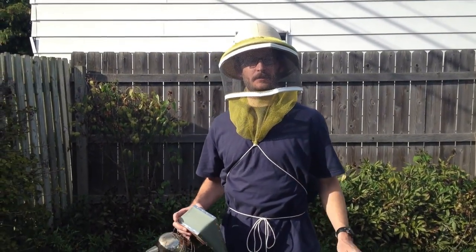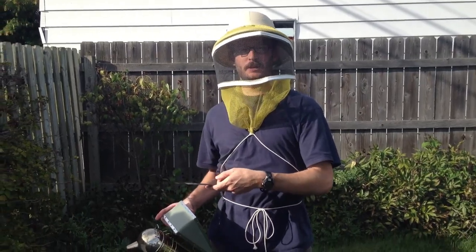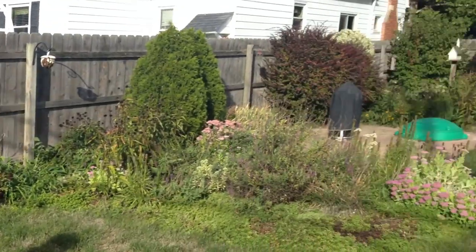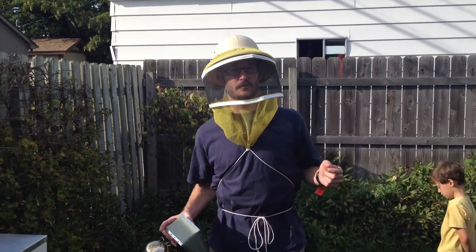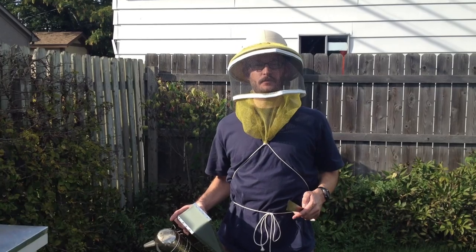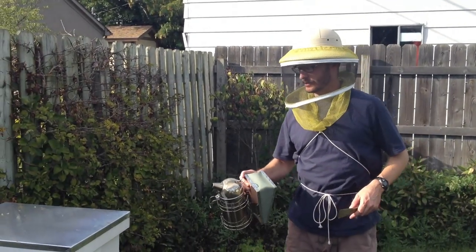It's September 15th, we've got some stuff to do. I want to take what honey we have off the hive, put the feeder on, and I'm going to put some medicine in that's going to hopefully get rid of the mites that we got. Brad Niklinski, the Franklin County Bee Inspector, came out a few days ago and showed me that we have a bit of a Varroa mite problem, so here we go.